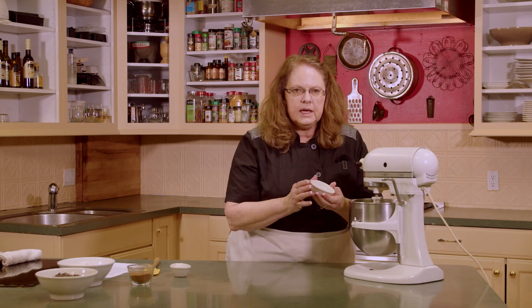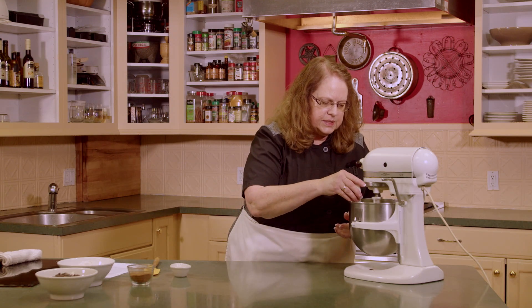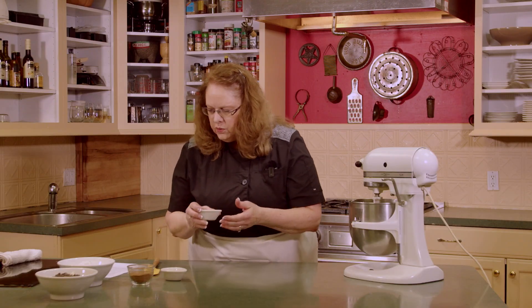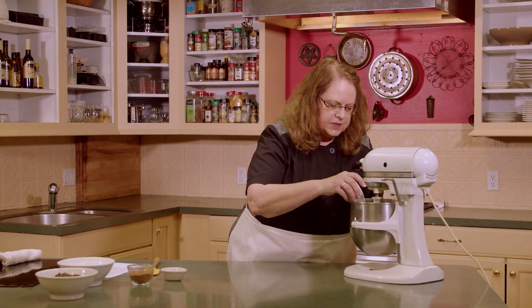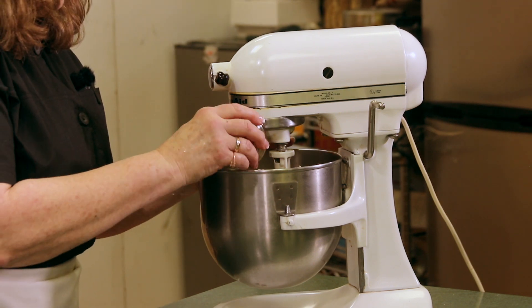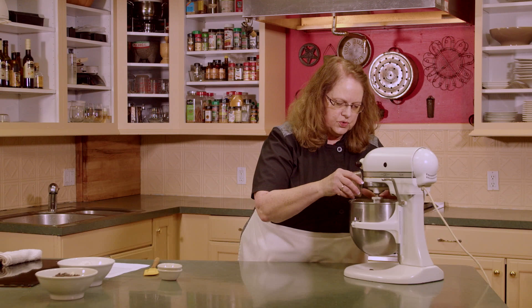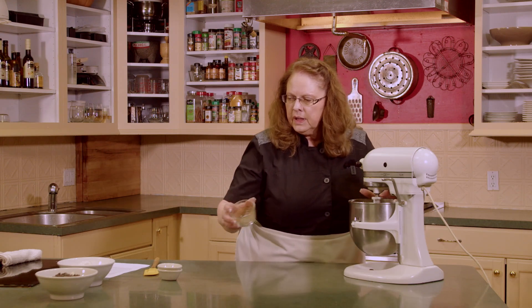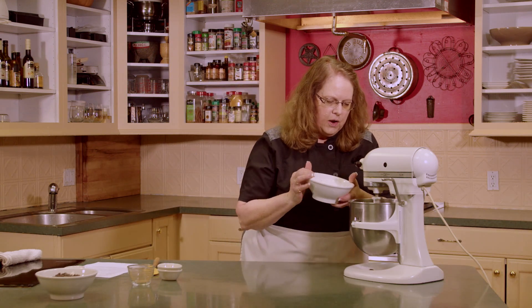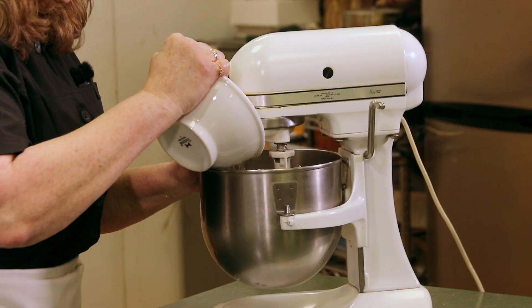We're going to add a quarter teaspoon of baking soda, a half teaspoon of salt, a third cup of cocoa — that's just your dry cocoa powder — and one and a half cups of flour. We're going to add that flour and I'm just going to put part of it in to start with.